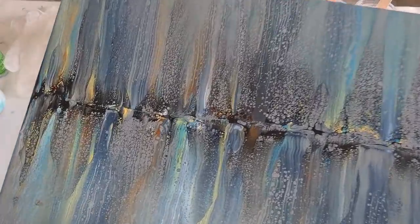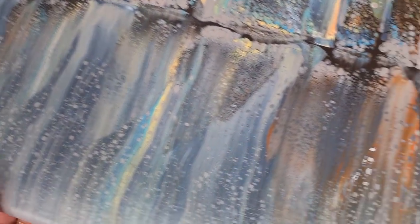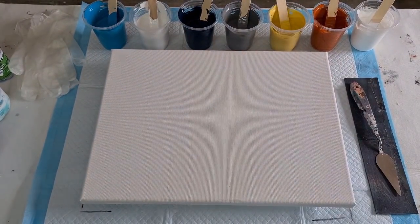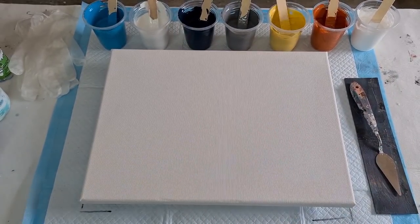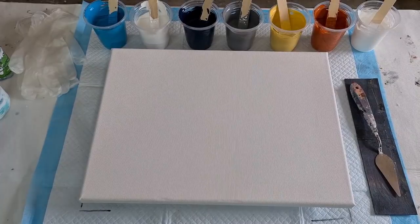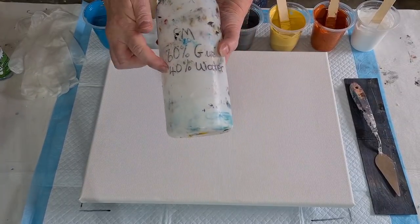Looking really pretty — love these colors together. As I said, it's gonna be the same but without the black. I better leave the camera on manual focus because autofocus might jump around. My usual pouring medium is 60% glue and 40% water.